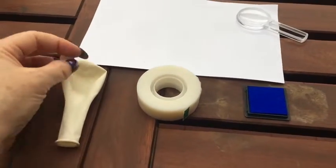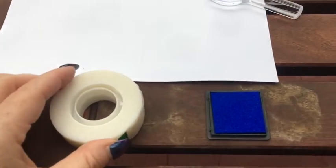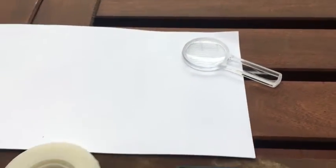So to get started, gather these things: a white balloon or a light color where you can see the fingerprint, paper, tape, an ink pad, and a magnifying glass.